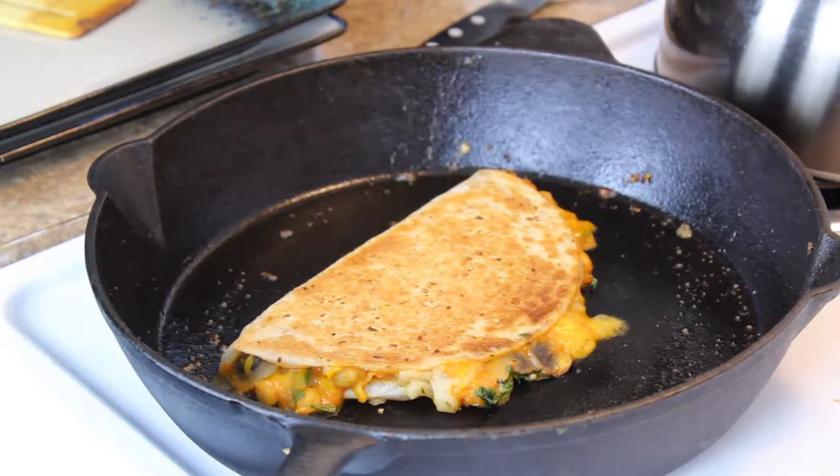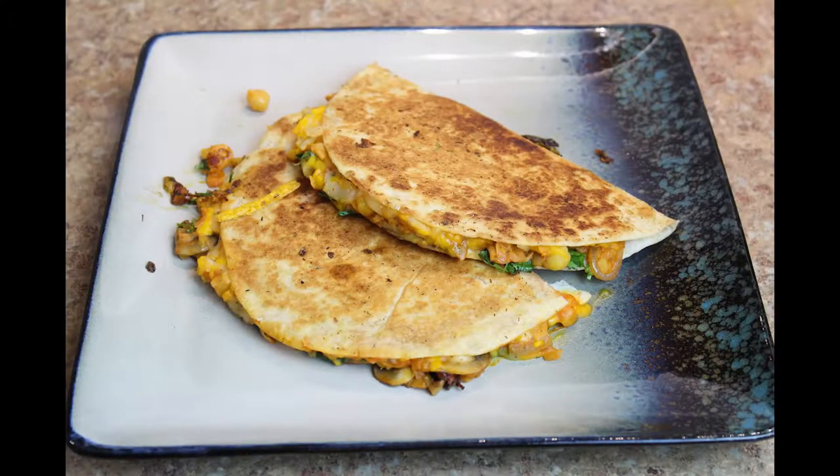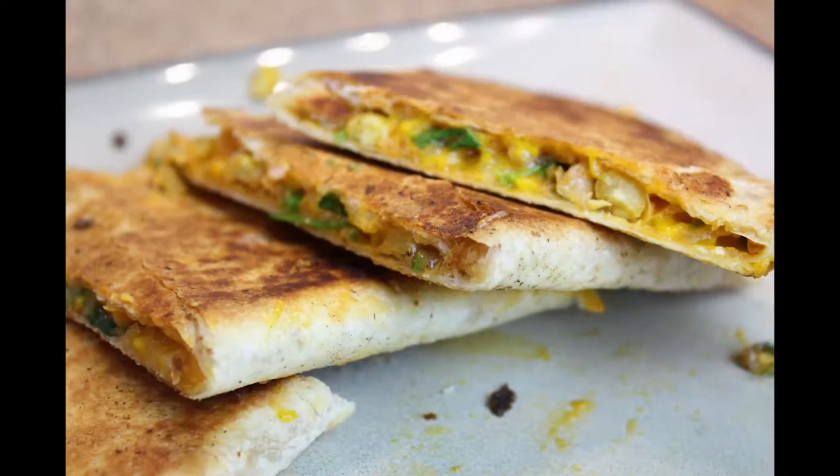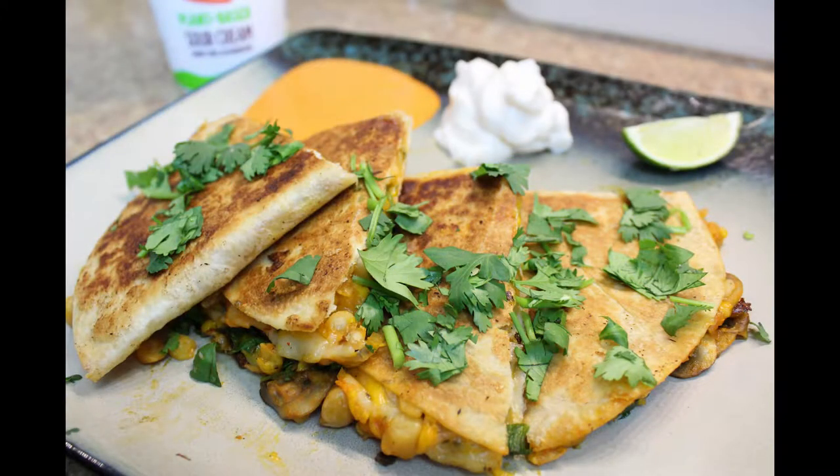And that is your vegan buffalo chickpea mushroom quesadilla. I had some buffalo sauce on the side and some sour cream by Good Karma with a slice of lime.